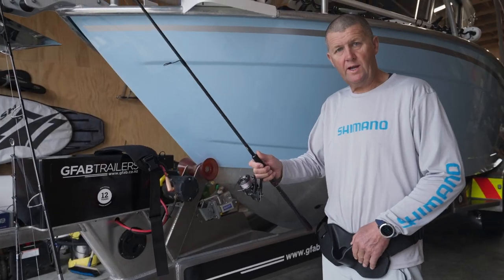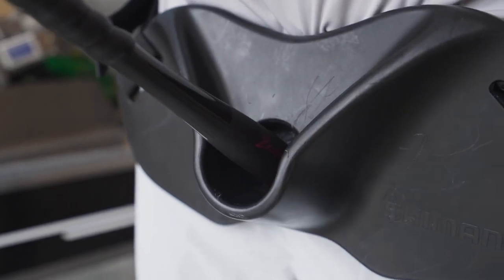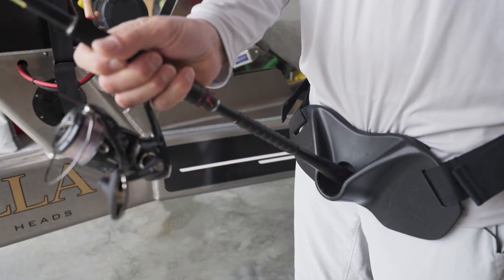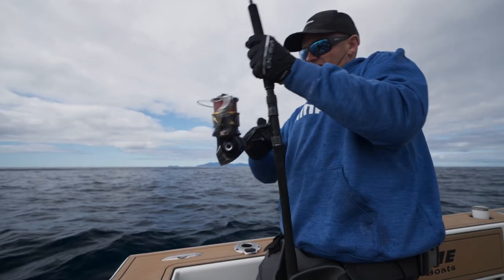It's a great system for a lightweight tackle belt. You can adjust it a little bit higher so when you're using lighter rods it's in the right place, and it's very lightweight so you can wear this all day long and you don't really notice you've got it on around your waist.